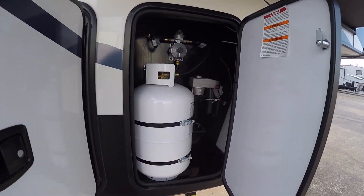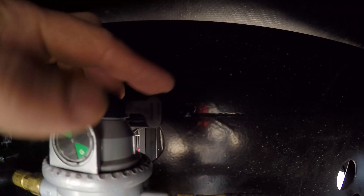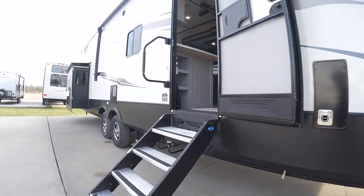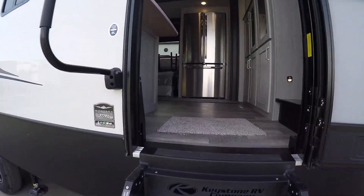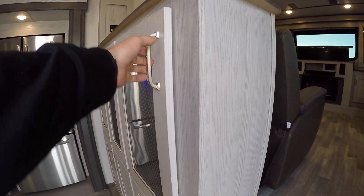On the passenger side you're gonna have your other 30-pound LP tank with the regulator up top. To use this tank, point the regulator to the right; point it to the left for the other tank. Then you'll go inside your unit.